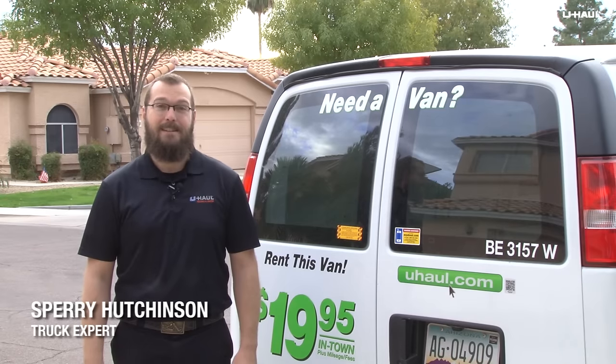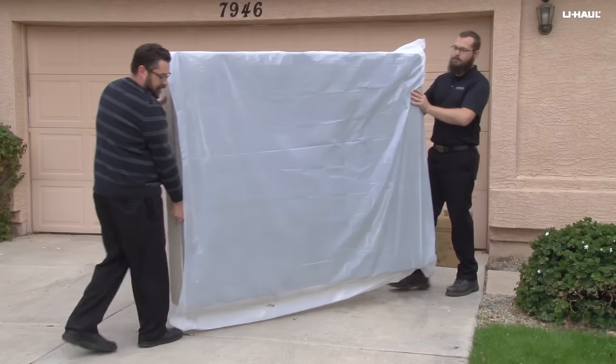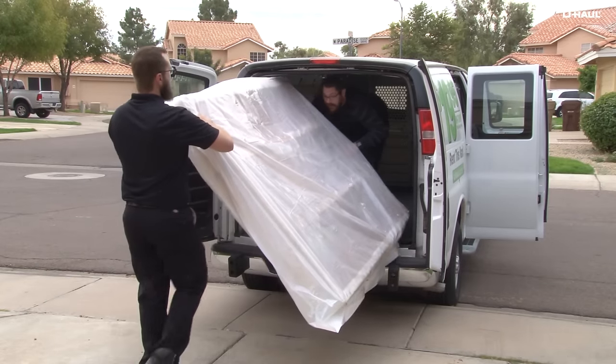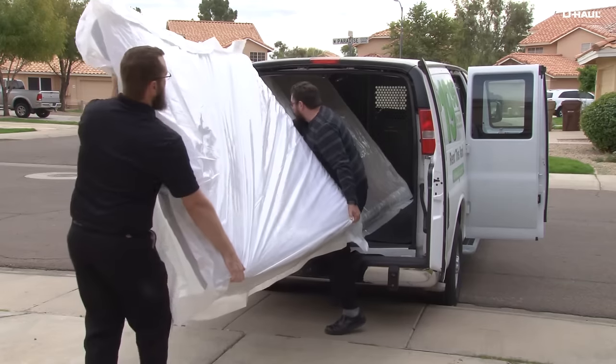Hi, I'm Sperry Hutchinson and today I'm going to show you how to load your queen-size bed into a U-Haul cargo van. Place your mattress and box spring into mattress bags to keep them clean and protected. Load the box spring first, angling it to fit through the back doors and leaning it against the driver's side wall.